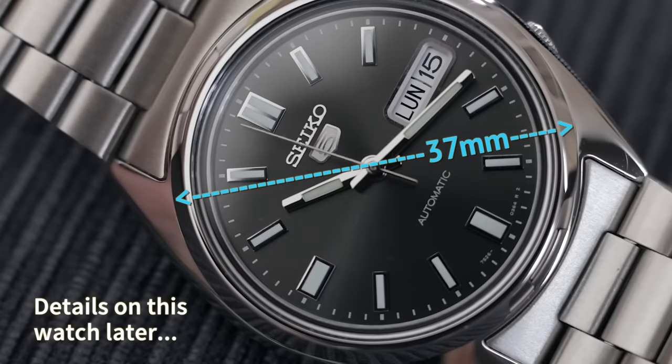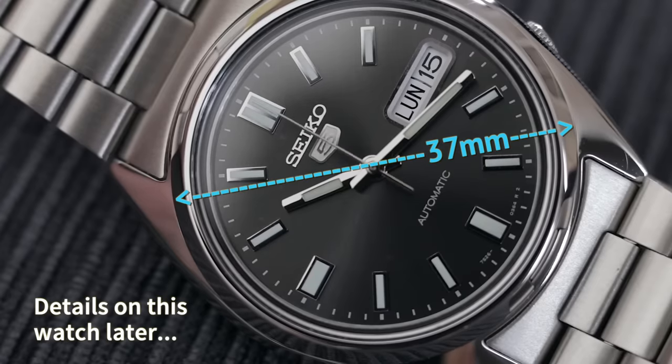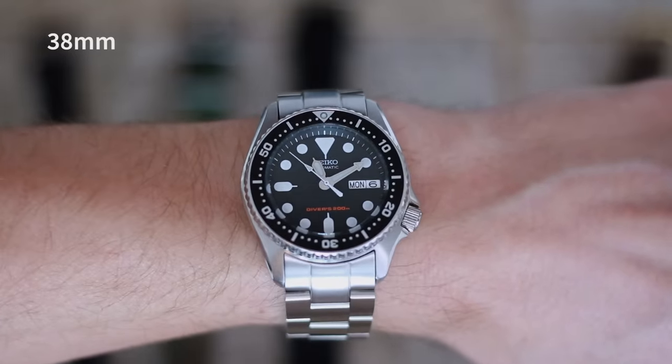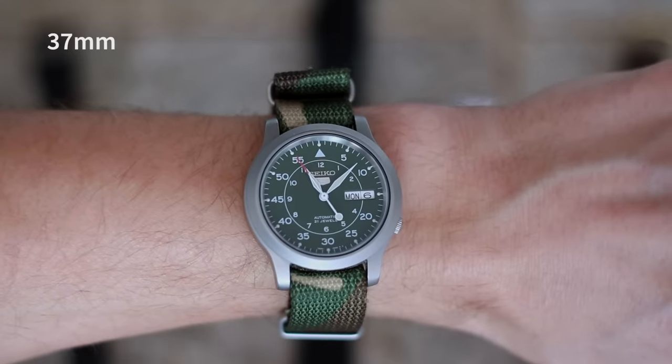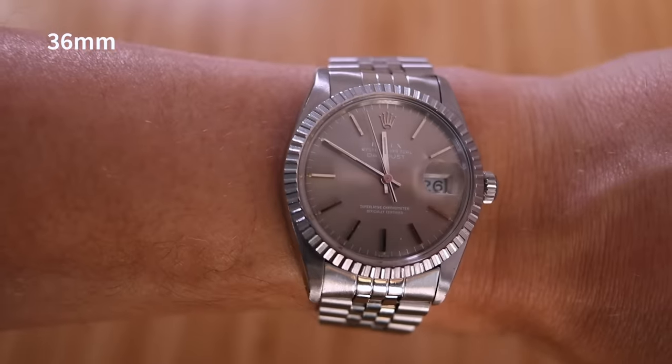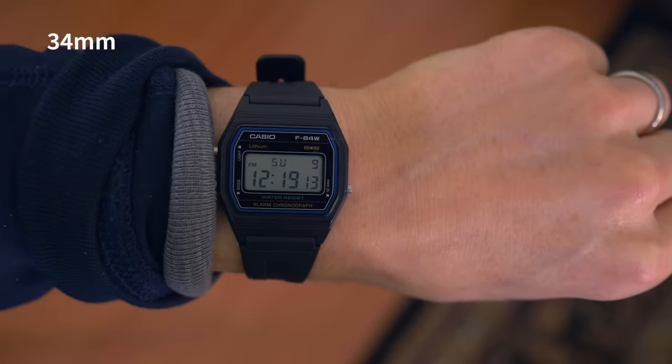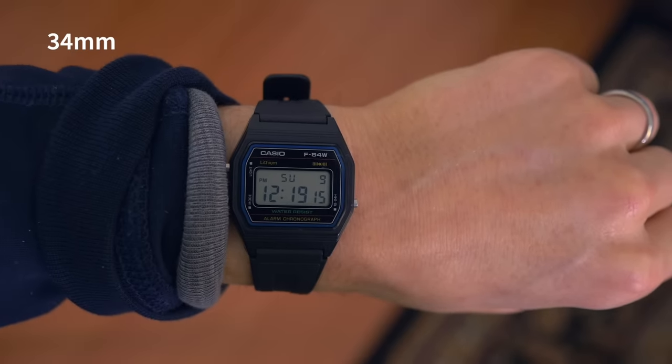When we talk about watch size, we're really talking about the case diameter — that's the most important measurement. That's just how big the case is without the lugs or the crown. A small watch could be considered anything under 40 millimeters in case diameter. I prefer 38 millimeters or less. I'll definitely wear watches that are 36 or 34 millimeters — I think those are great sizes. If you have a smaller wrist, under 40 millimeters is the way to go.